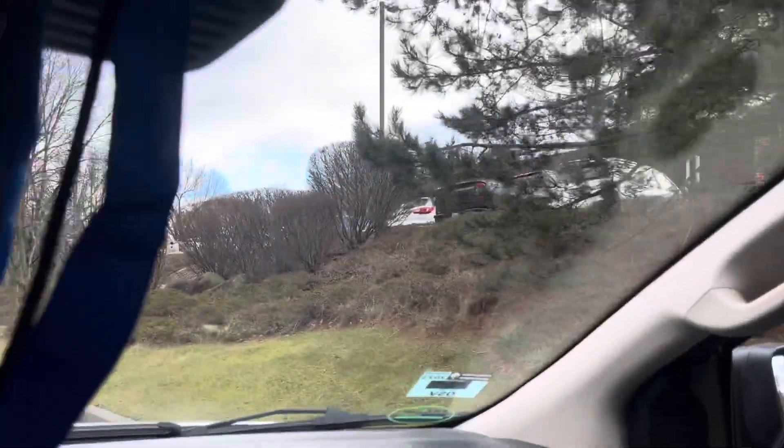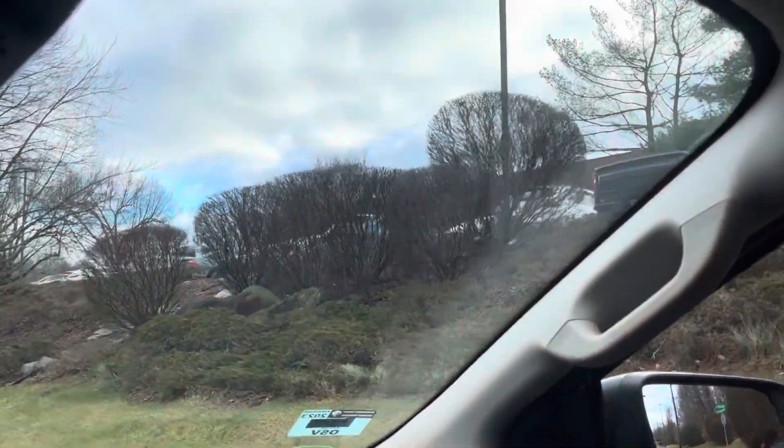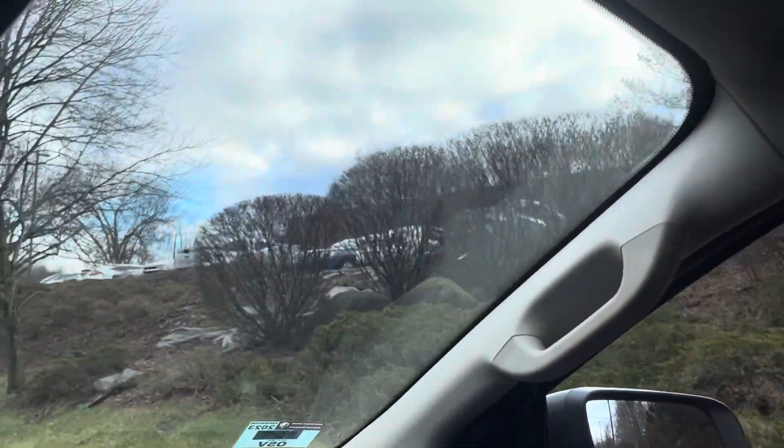Coming down Thousand Oaks here, we have six more burning bush right there.